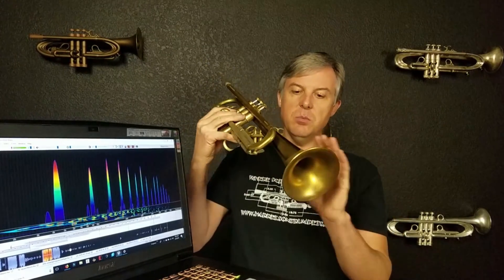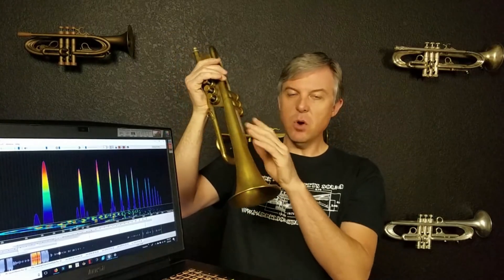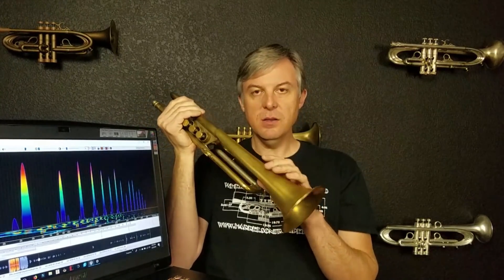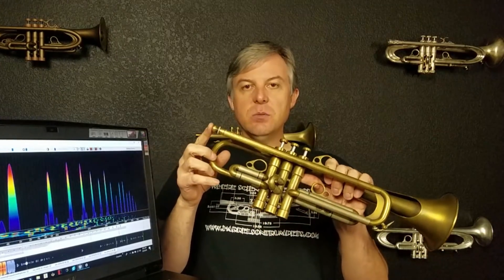The first is the double bell system, which is clearly inspired by Monette Trumpets, and they did a really nice job of creating a second bell with some bracing underneath to fit against the first. They also have incorporated an adjustable gap receiver.